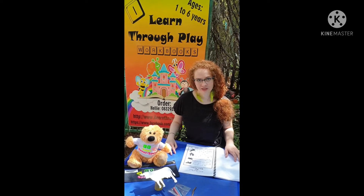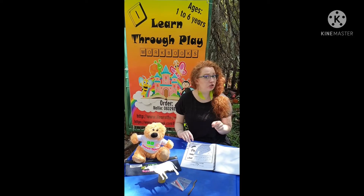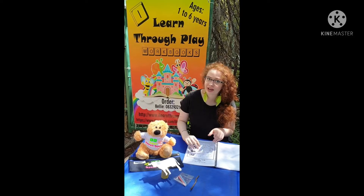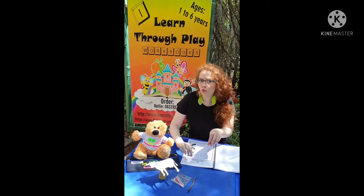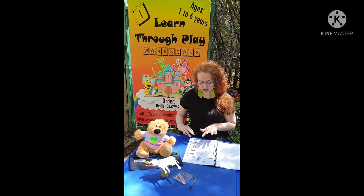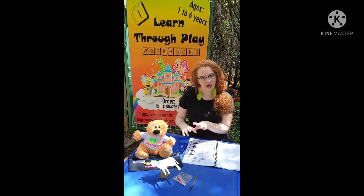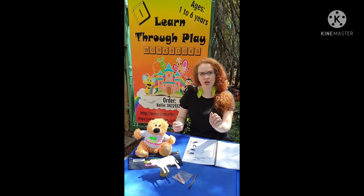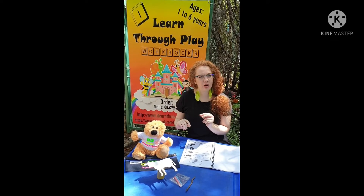In our I Learn Through Play toddler workbook series, Animals Week Two, we have farm animals. A few fun things to do: after you've allowed the child to follow the lines on the page — either with their finger, a crayon, pasting wool on it, or using paint — is to make shadow puppets. You can either assist a smaller child or let a bigger child cut the animals out themselves, paste them on sticks, and then hold the animal in sunlight to make a shadow.